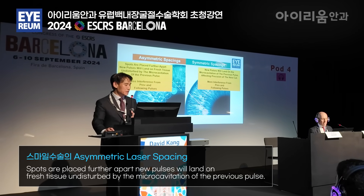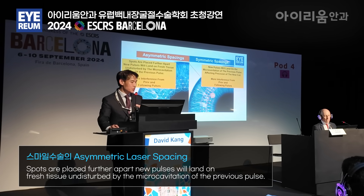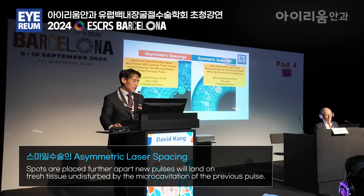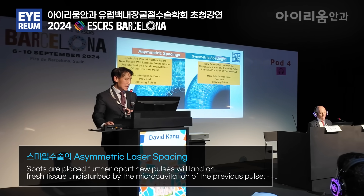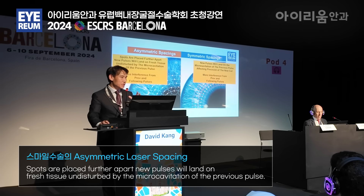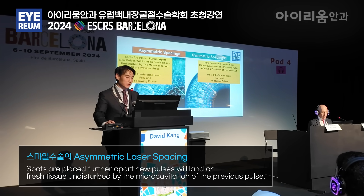In an asymmetric spacing cut, spots are placed further apart and new pulses will land on fresher tissue undisturbed by the microcavitation of the previous pulse, thus there is less interference. And in the asymmetric spacings, the decreased track separation will take up the slack from the increased spot distances.